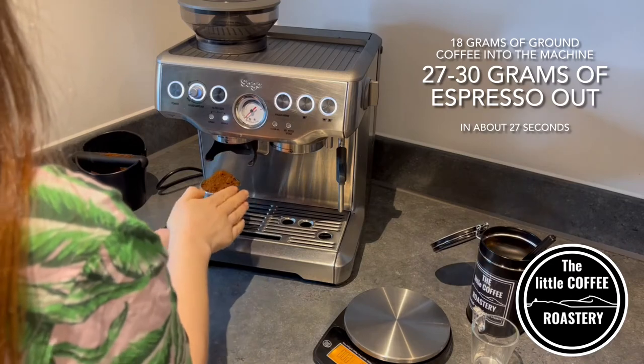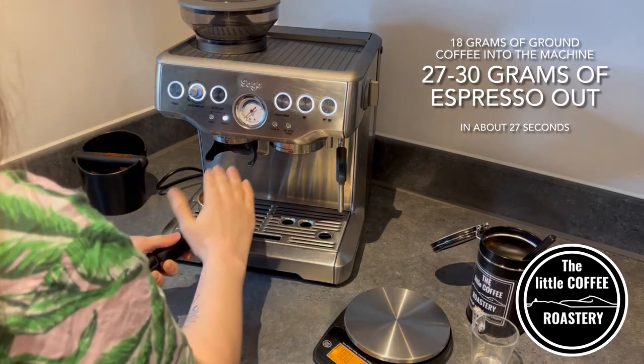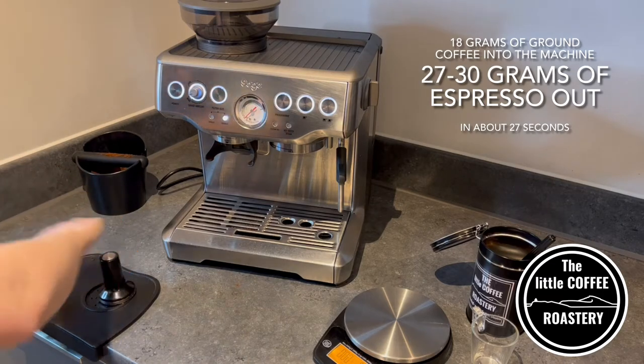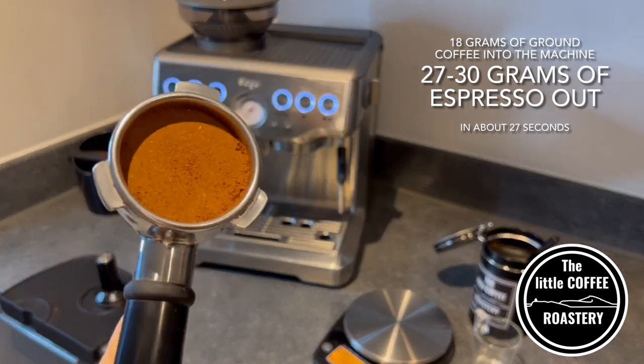So now we have our freshly ground beans. As I don't have a distribution tool at home, I use the side of my hand to try and level out the coffee before tamping. With the tamp you want it to be nice and even so that the water will flow through that bed of coffee at a nice even rate.